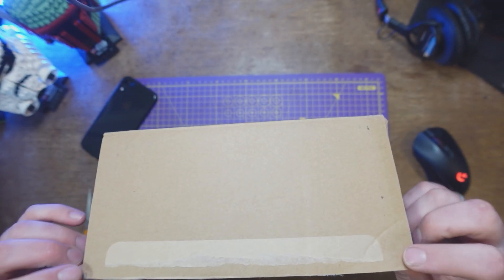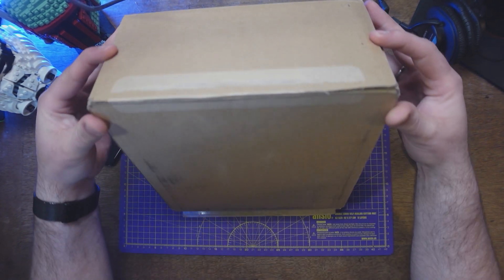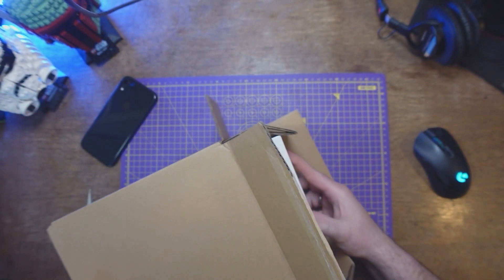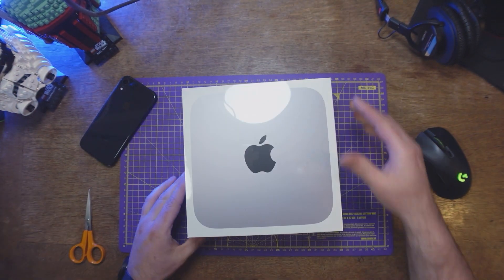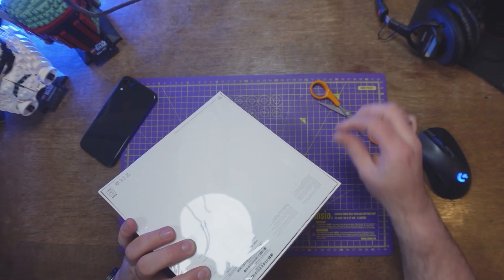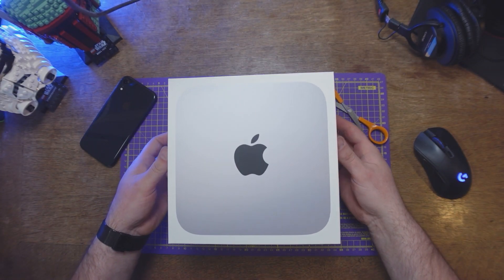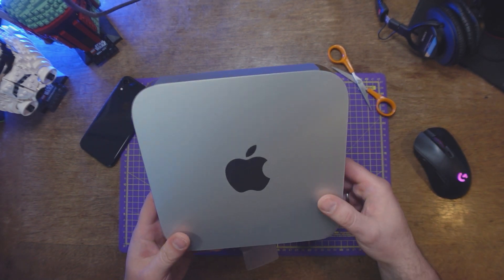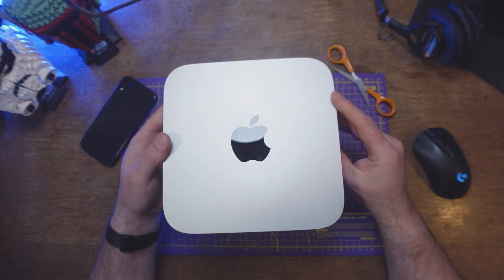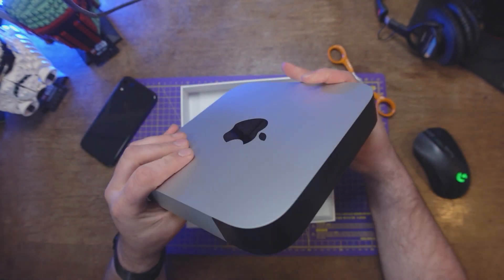So I already kind of opened this because that little thingy didn't work. But you can see my whole computer and everything is in this little box. Isn't that fancy? That is super cool. The peel is fancy — the fancy M1 Mac Mini. And it just comes off nicely. Imagine that this whole thing is actually that small, and it does more than my current beast of a PC.